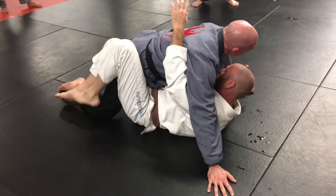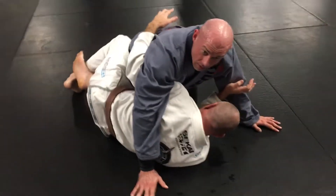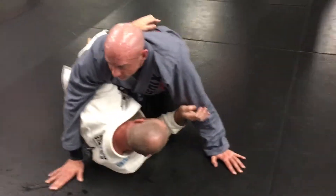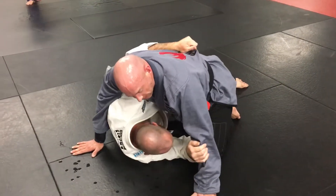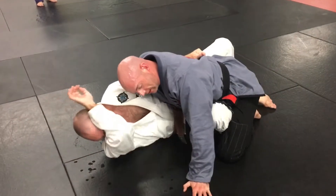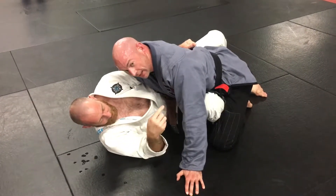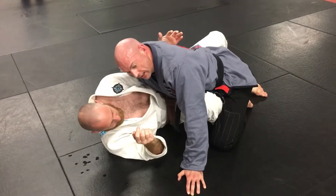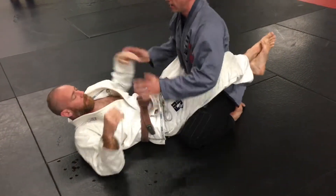I'm in half guard but I'm pointing the wrong way, so I'm going to point to the other side. Now if I want to get back to full guard, which I often do, I'm going to need another shrimp — a big shrimp. My elbow is going to go in front, my knee is in front of his knee. If I want full guard back, I'm going to shrimp and flea bun. They're in.